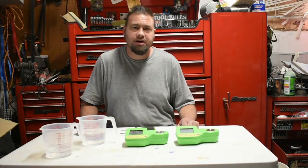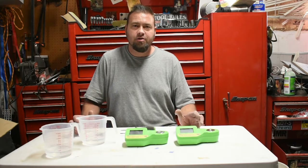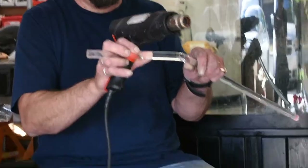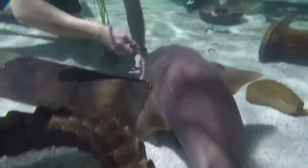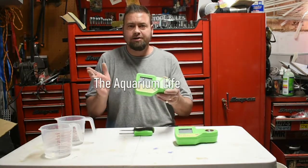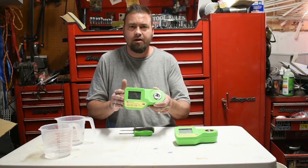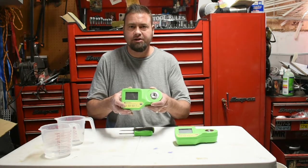Hey guys, thank you for joining me. This is Bruce with The Aquarium Life, and today I'm going to show you a common repair on Milwaukee's Salinity Tester — the MA-887. This video is not necessarily an overview on the Salinity Tester; it's just about a common repair.